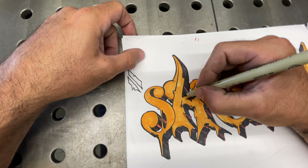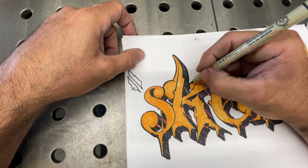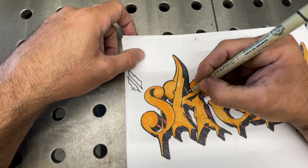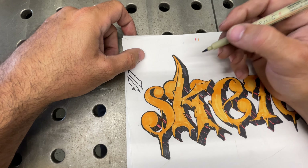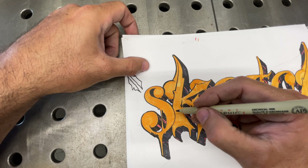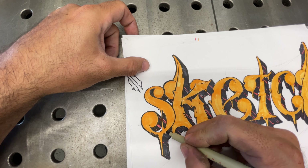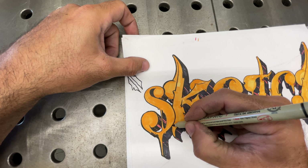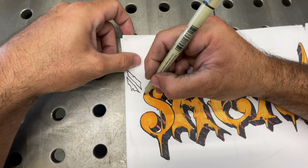I mentioned it in one of my videos — I was like, yeah, we're gonna finish this thing — and just never got around to doing it, so it's been floating around on my table for the longest. Now it's about time for me to get it done before we get into spray paint, because I don't really want to come back to paper if I don't have to.